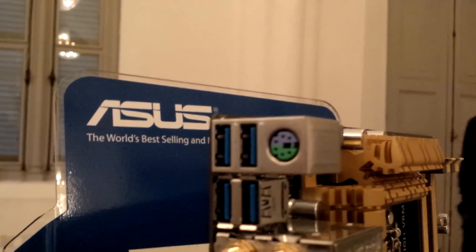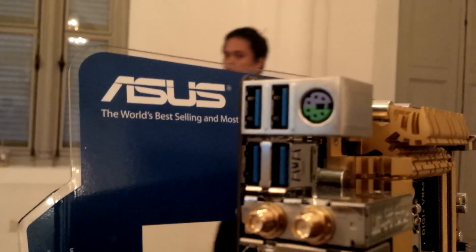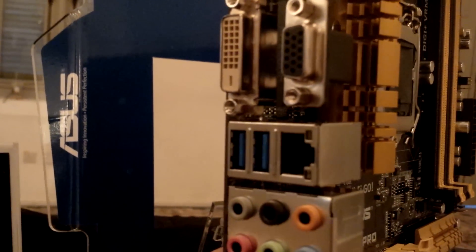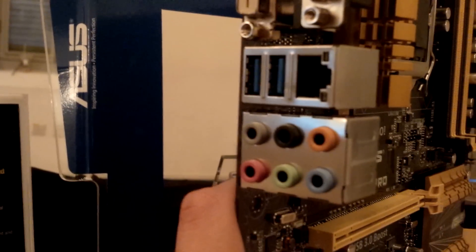At the back, let's take a look at the I/O panel. We have a PS/2 port as well as four USB 3.0 ports. Then we have wireless AC, which is one of the nice innovations from the new Z87 motherboard. We also have SPDIF as well as HDMI out, DVI, DisplayPort, Gigabit Ethernet, two more USB 3.0 ports, and 8-channel audio outputs.